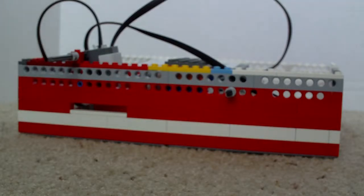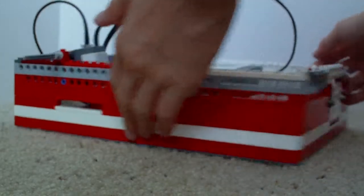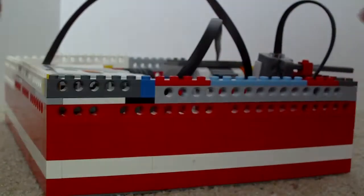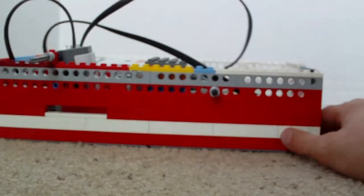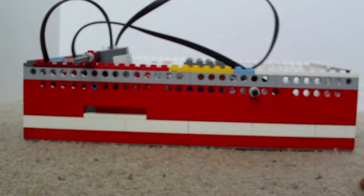Hello guys, today I'm going to be showing you my Lego Mindstorms safe, and it is actually card-strong, which I'll show you why. It uses my little card I made right here. So a little 360 view real quick. I didn't put a roof on it because I didn't have enough Legos.